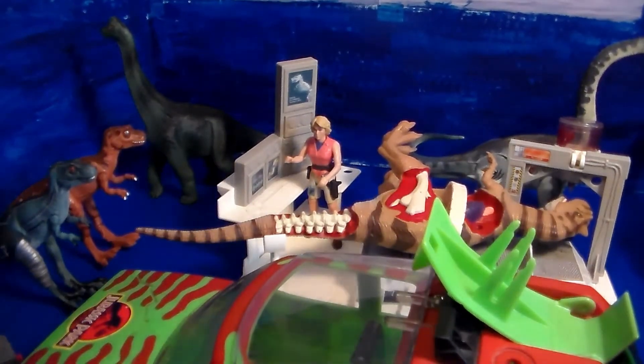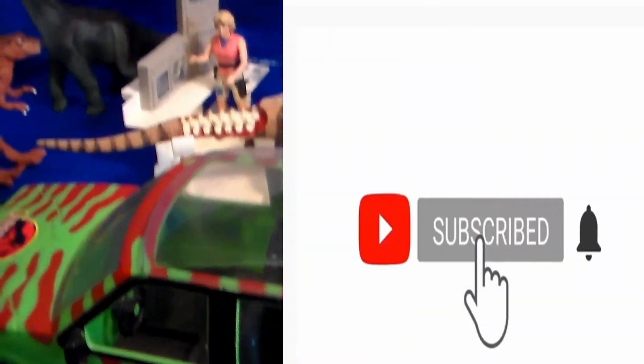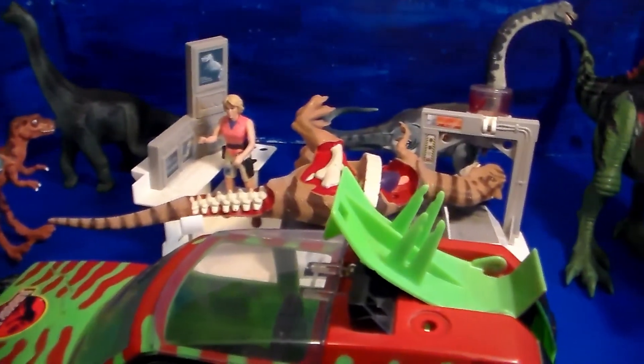So guys, there you have it. I hope you guys enjoyed this video. If you did, smack the like button, subscribe, and don't forget to stay awesome. See you guys later — I am so excited to add all this to my collection.